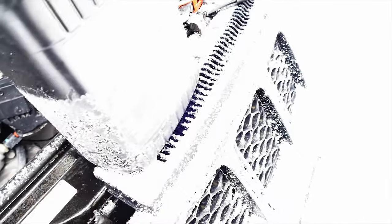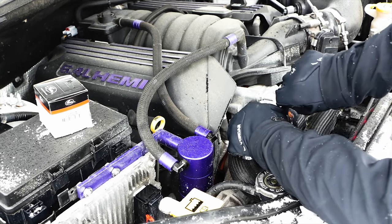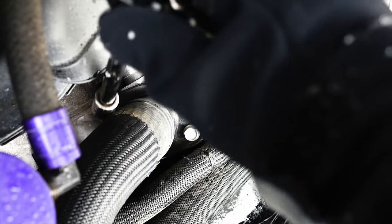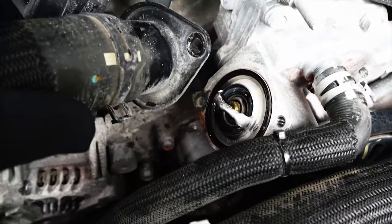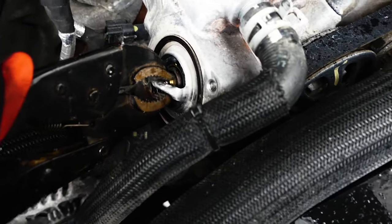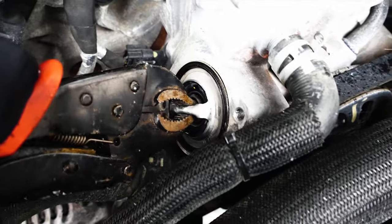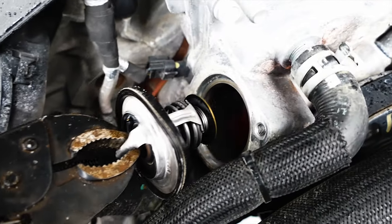We got our coolant here. There it is — bam. So we're simply just gonna take our boy here. Sticky boy, careful.